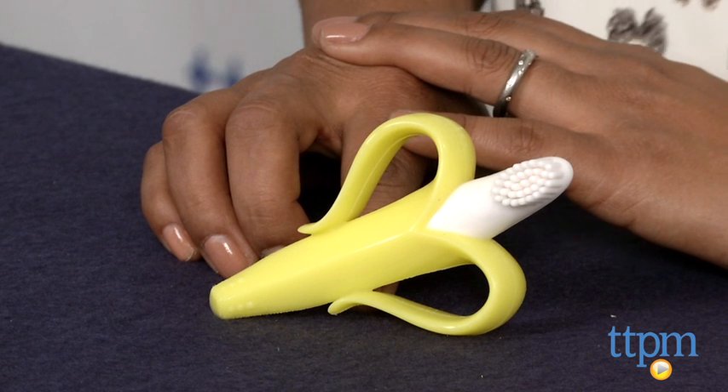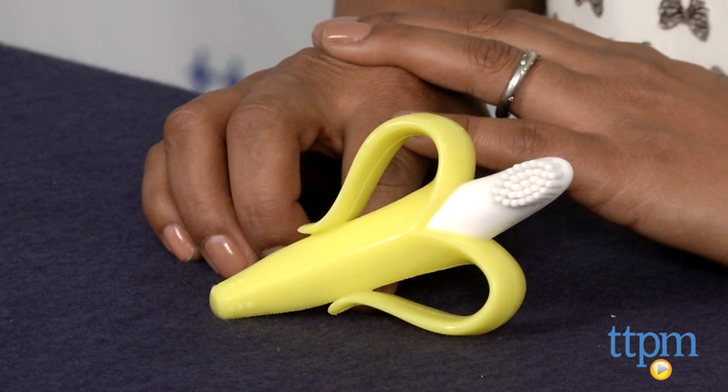The Baby Banana Teething Toothbrush is for infants up to 12 months and made by Live Right LLC. For more information, you can find us at TTPM or download our free app, Shop for Kids by TTPM.